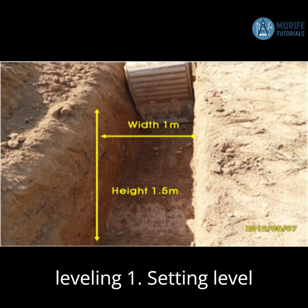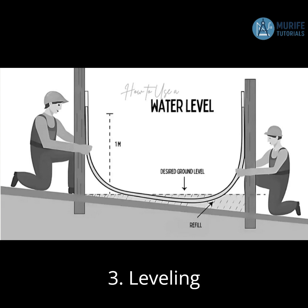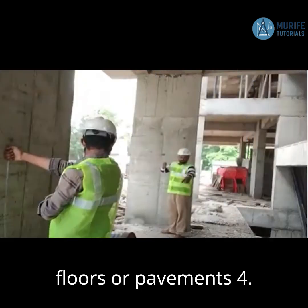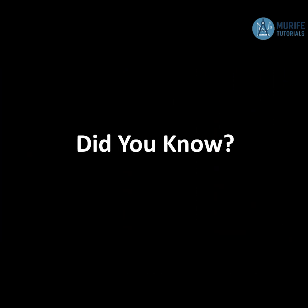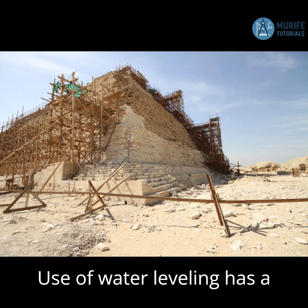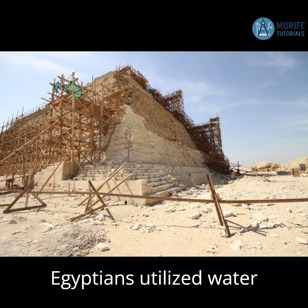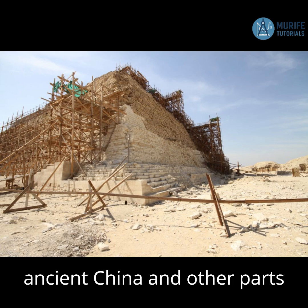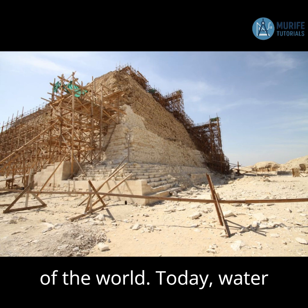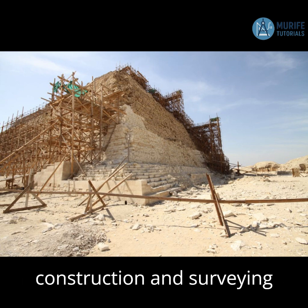Common uses of hose pipe leveling. The use of water leveling has a long history in construction, dating back to ancient civilizations. Ancient Egyptians utilized water levels for building the pyramids and other structures, while the practice also appeared in ancient China and other parts of the world. Today, water levels remain a simple yet effective method for ensuring accurate leveling in various construction and surveying tasks.